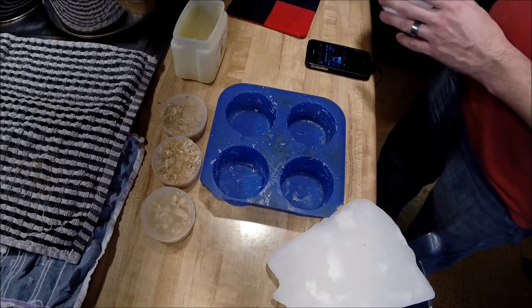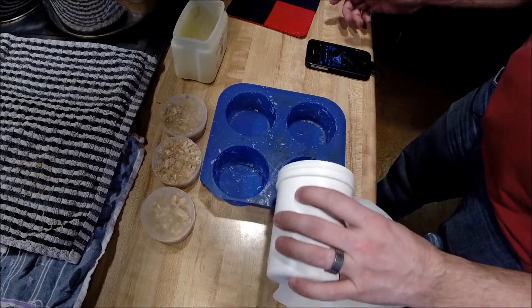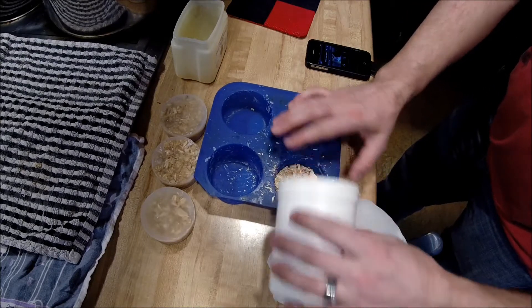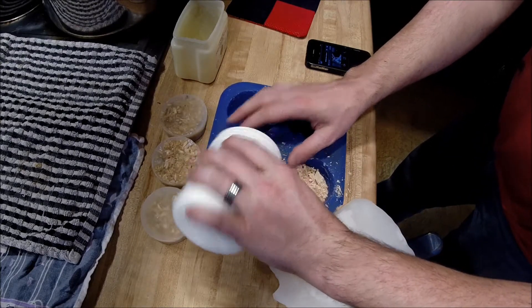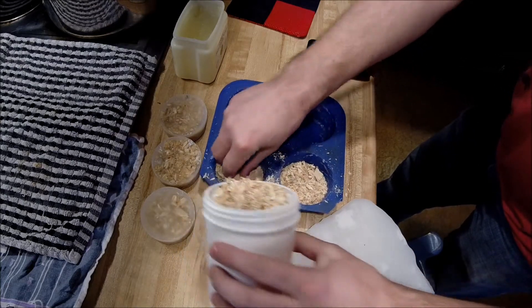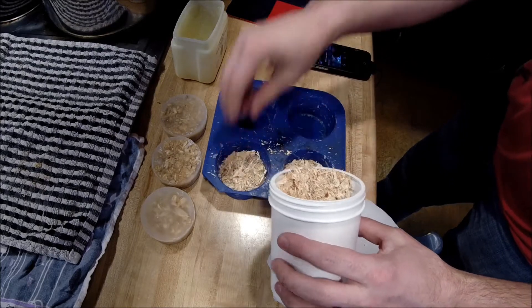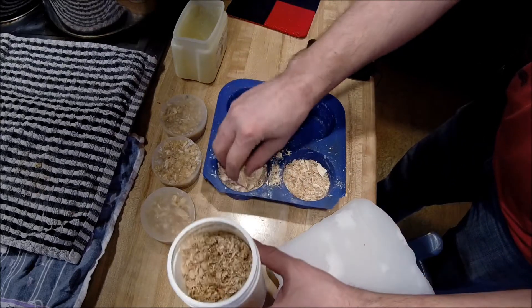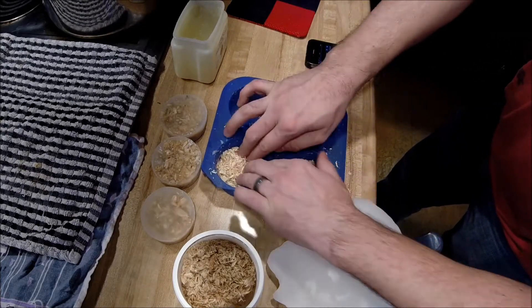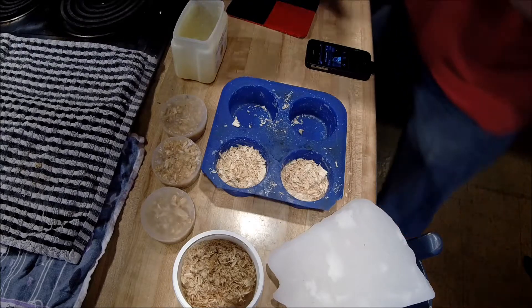Instead of stirring the wood chips around in the pot, I'm just going to take them directly and pour them into these molds. Just kind of press them down in there, then take the wax and pour it on top, just like it is.